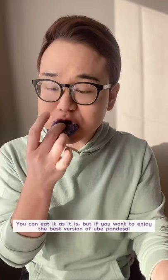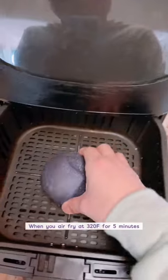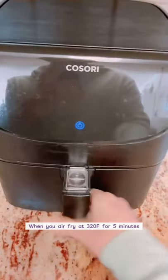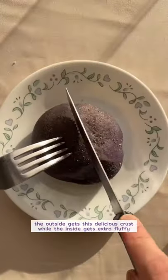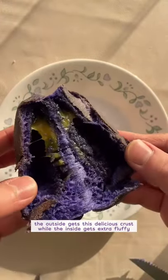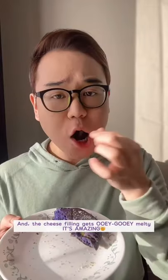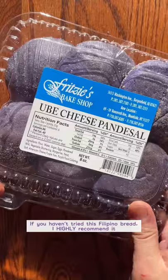You can eat it as it is, but if you want to enjoy the best version of it, I highly recommend air frying it. When you air fry it at 320 Fahrenheit for five minutes, the outside gets this delicious crust, while the inside gets extra fluffy, and the cheese filling gets ooey-gooey melty — it's absolutely amazing. If you haven't tried this Filipino bread, I highly recommend it because...